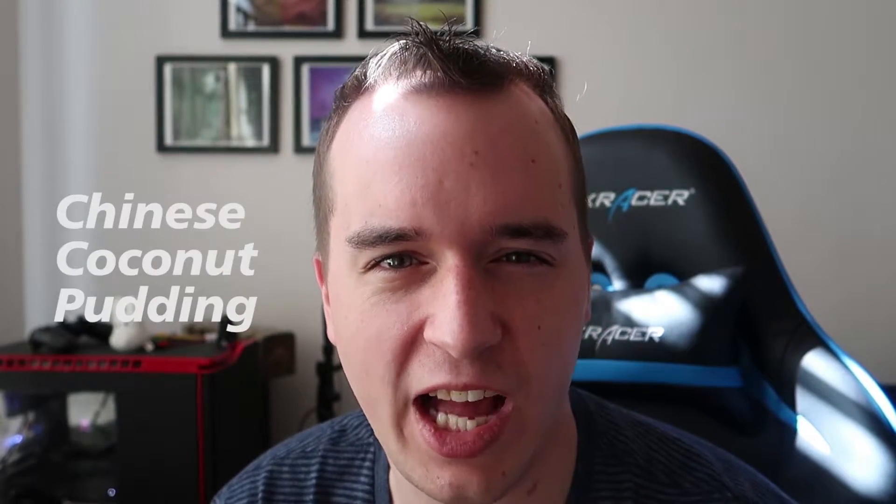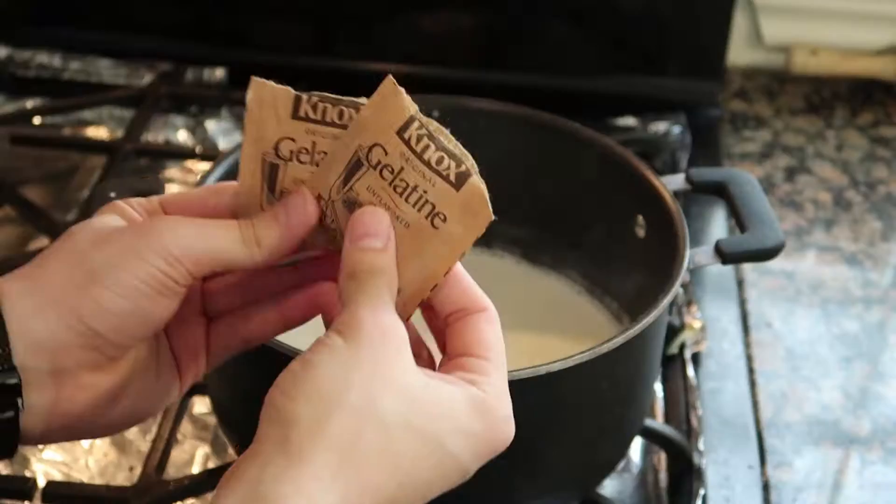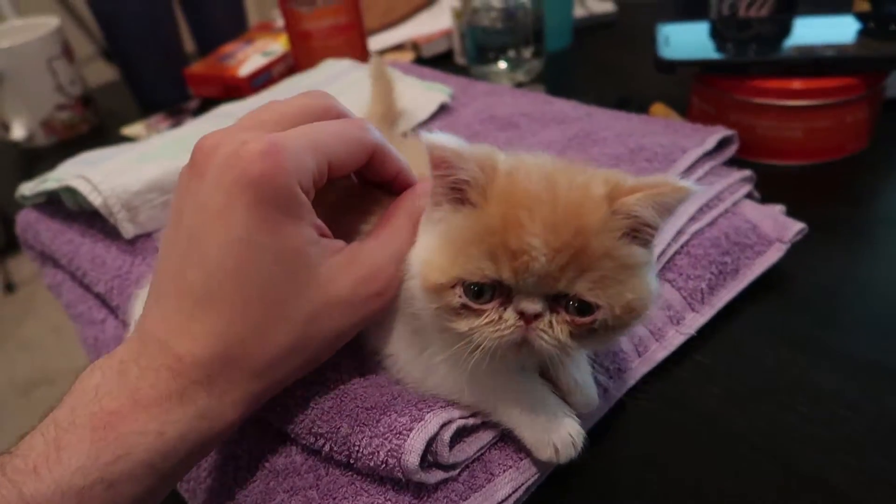Welcome ladies and gentlemen, today we're going to cook some yi qi gao. I want to first apologize to the entire Chinese-speaking population.